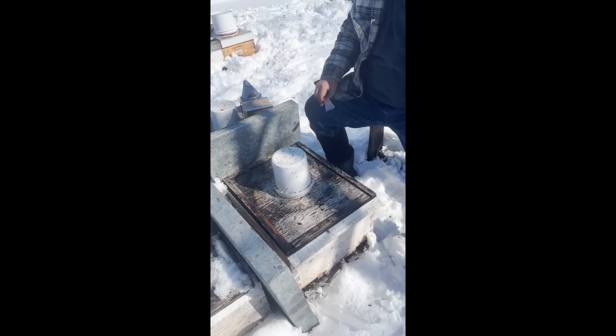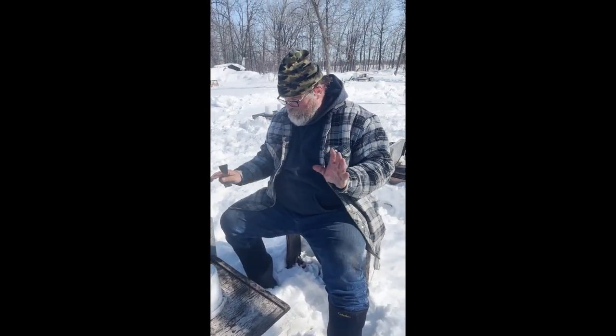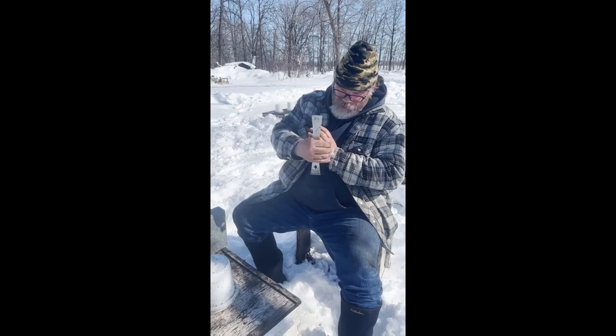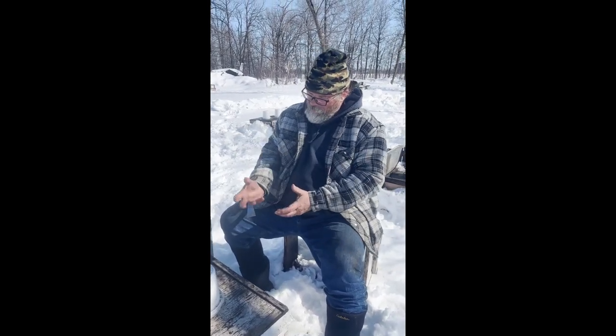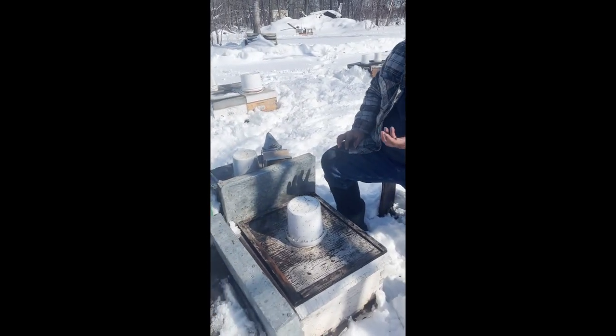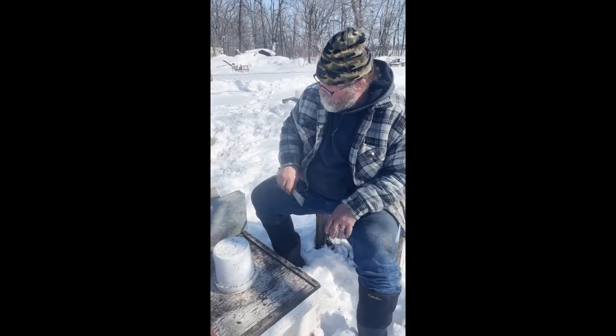In weather like this you pretty much have to feed them just to be sure, because it's cold enough that if that hive hunkers down into a tight ball and there's honey just outside the area they're keeping warm, they can't get to it. So you want that feed right over the cluster. Even when it's quite cold, they'll be up at that pail, even if they're not against the outside wall.